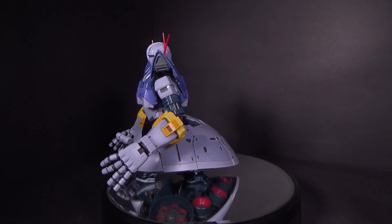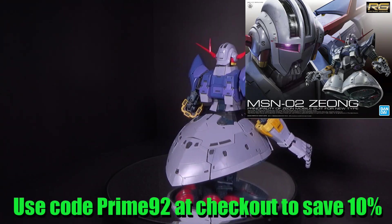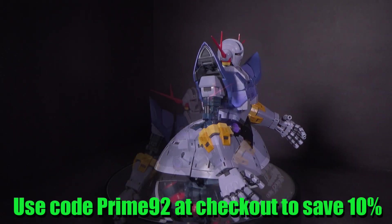Hello GundamFast, this is Prime92, and today we'll be looking at the 1/144 Real Grade Xiong. I got the model kit from Canadian Gundam — link is in the description below.